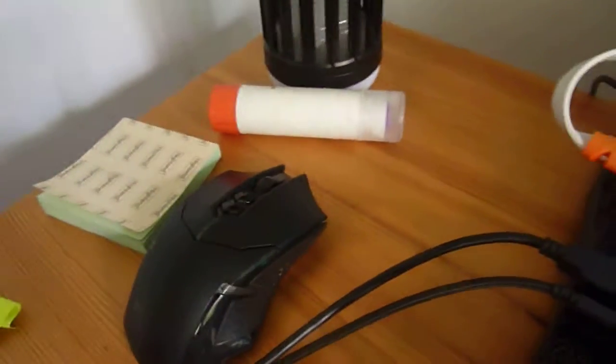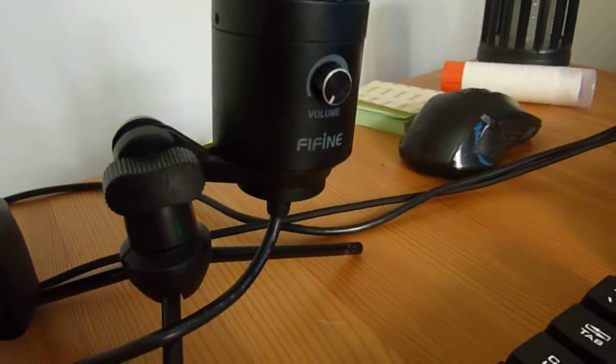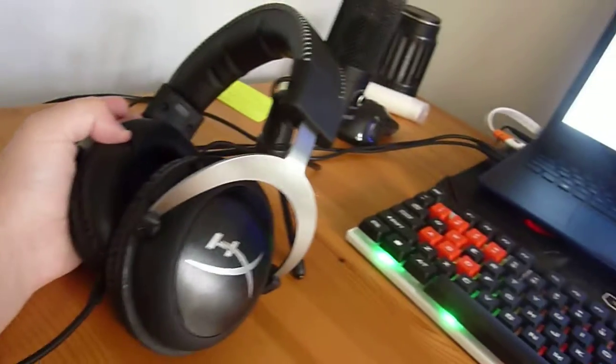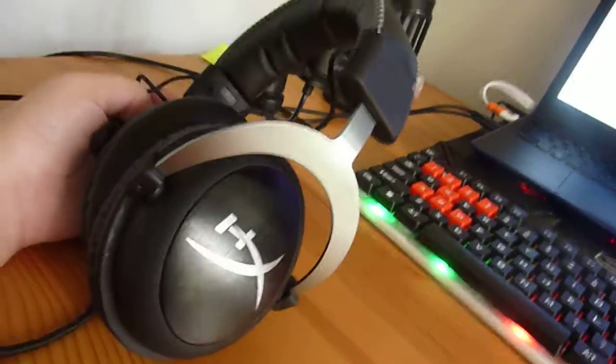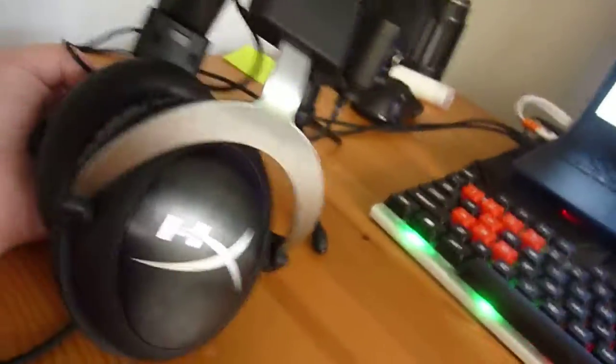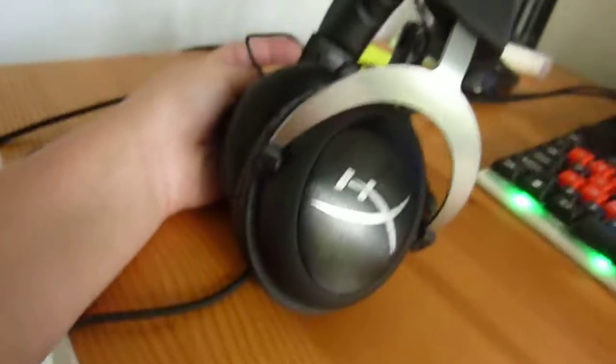I have a random glue stick. This is my old mouse, which I don't use. This is my mic — it's a Fifine USB mic, it's like $40, it's a pretty good mic. I have HyperX gaming headphones. I took out the microphone in them because I have this mic. They're about $100 and they're very, very good headphones.